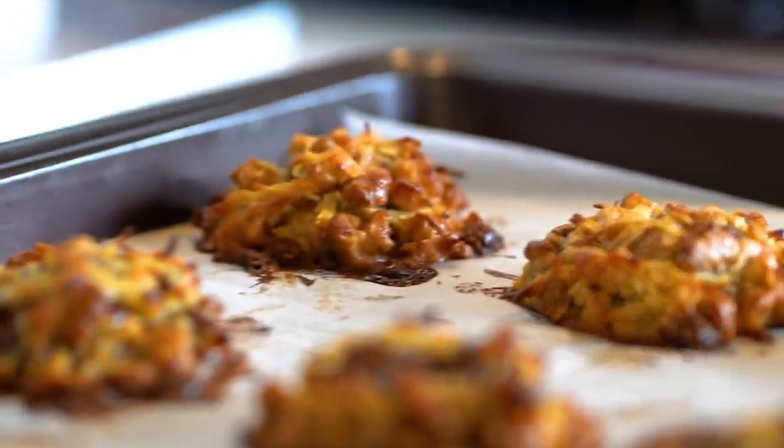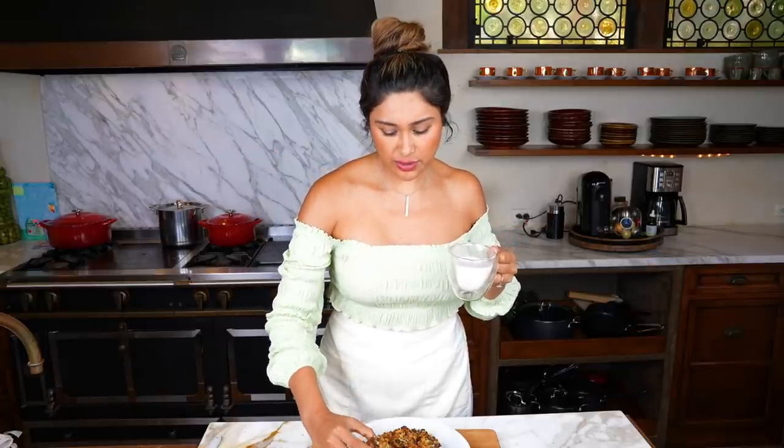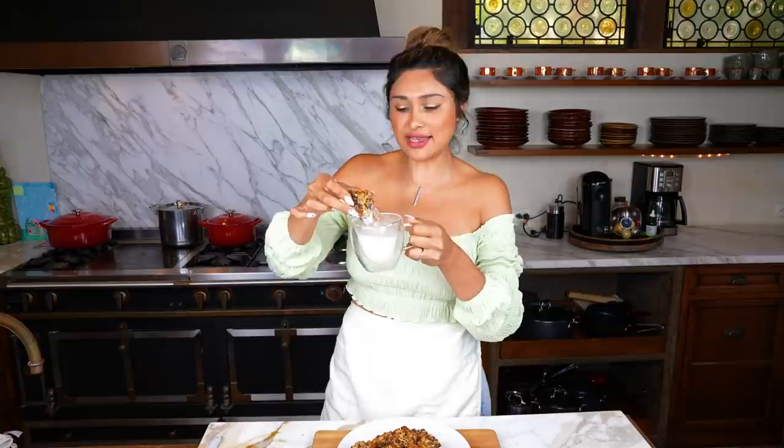Our cookies are out of the oven. We have some unsweetened oat milk and we are going to do the taste test. I used to love dunking cookies — tell me, are you a dunker? Oh man, the texture on this. Ooey, chewy, gooey — all the textures.